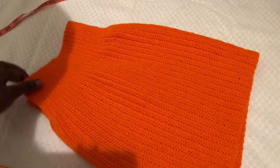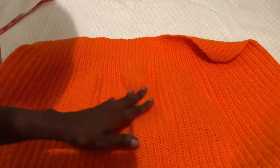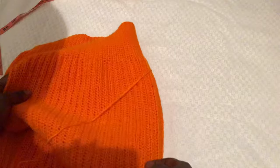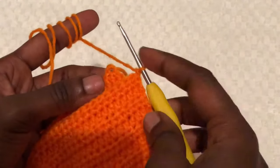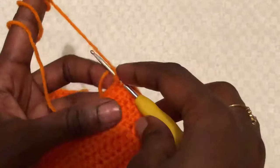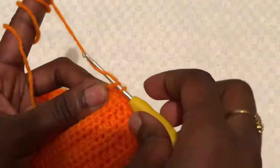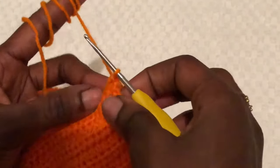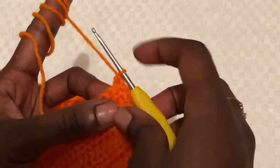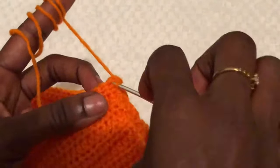Now we want to join the skirt together using our hook. If you have a needle, you can use that to join as well. We are using single crochets — for those using hooks, use single crochets to join your work. Don't cut off your yarn at the end before joining.